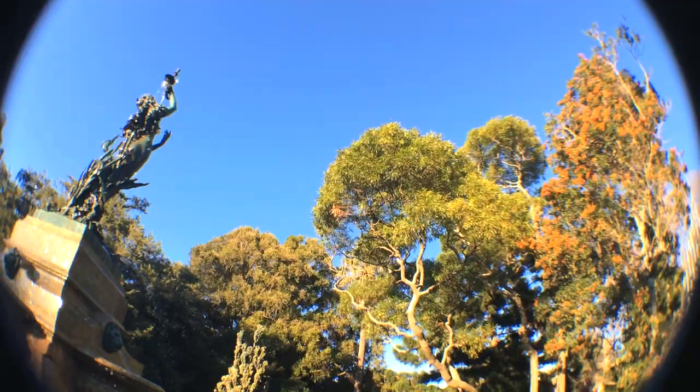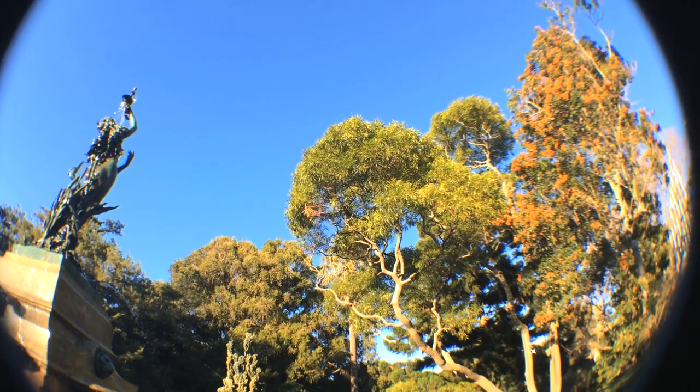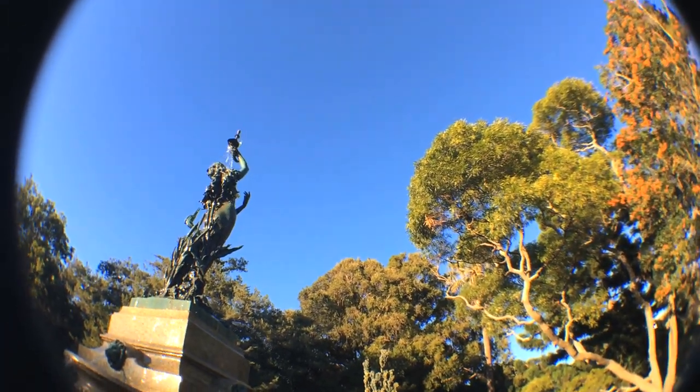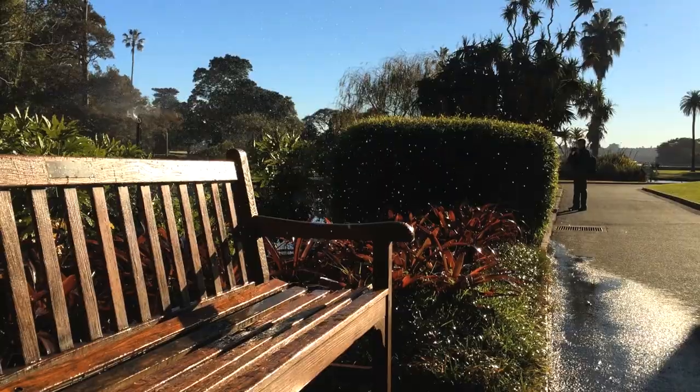In video mode, thanks to the slight crop the iPhone has when switching to video, much of the fisheye barreling is cut off. But the image stabilization in the iPhone's video mode will give you some odd shifting of the vignetting that does remain, though this can be easily avoided by using an alternative video camera app that allows you to turn the stabilization off, like Filmic Pro for instance. You don't really need stabilization when working with a fisheye lens anyway.